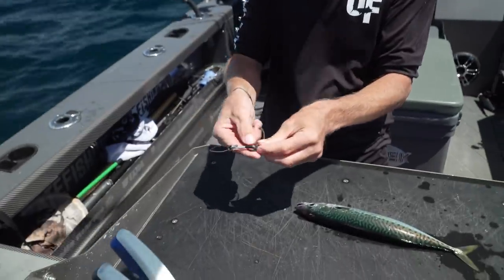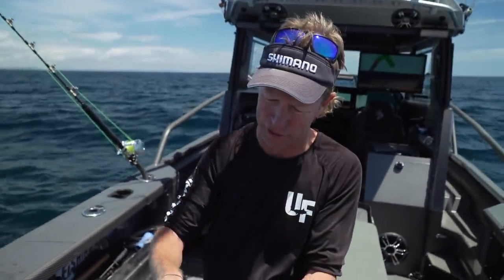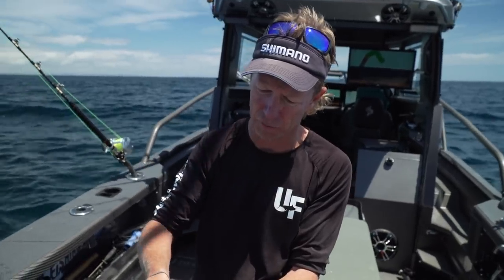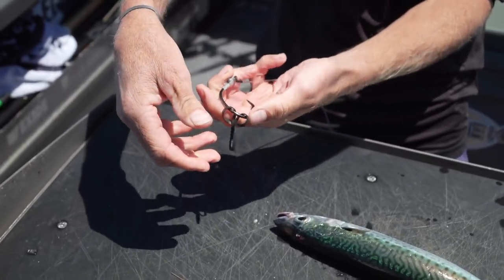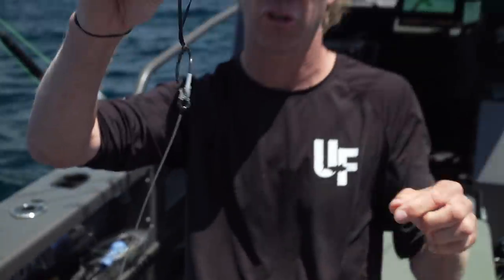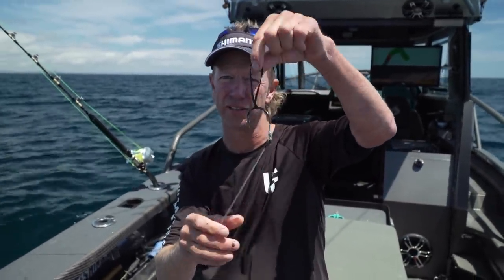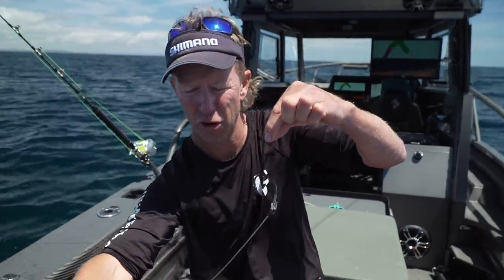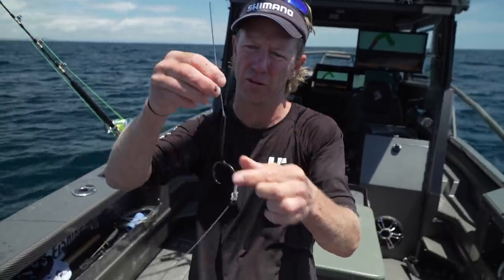That bait there is very dead, but we're just using it for demonstration purposes - let's imagine it's alive. Before I even get my bait out of the tank, I connect a rubber band. This is a number 32 rubber band. I just loop-de-loop and connect that rubber band onto the circle hook. That is how I keep my live bait leaders ready to go with the rubber band already on them. It's simply a matter of connecting my live bait hook to the rubber band.